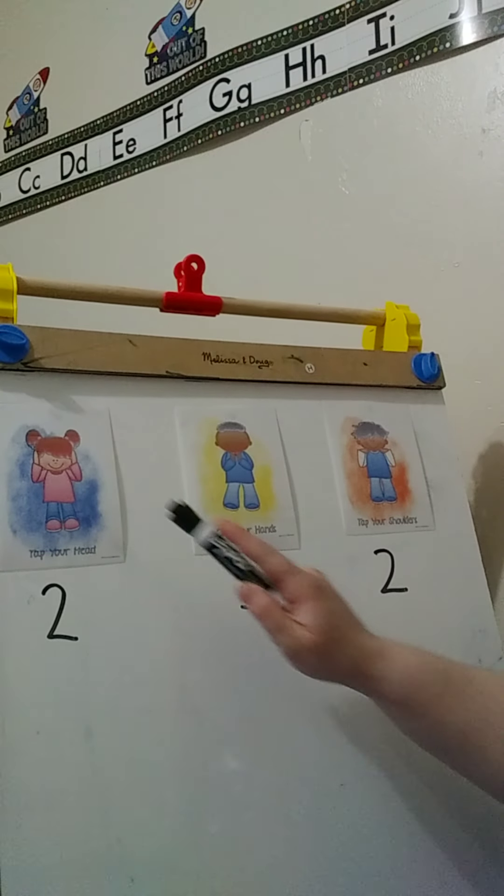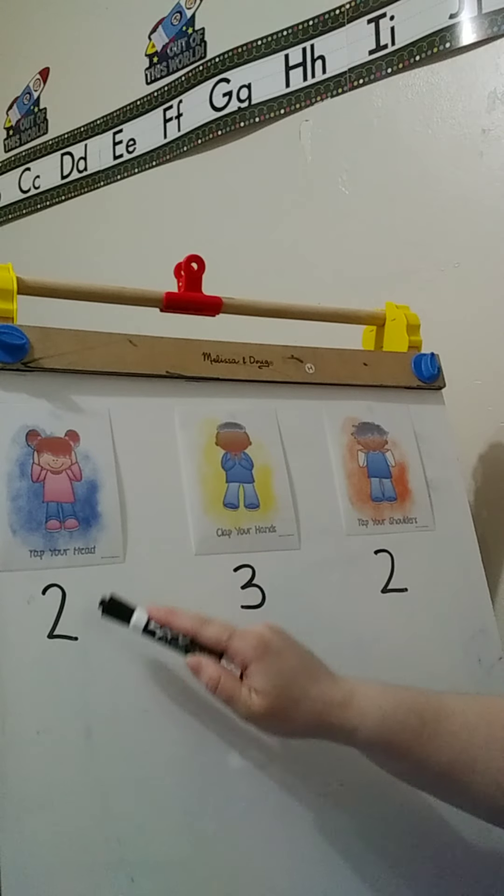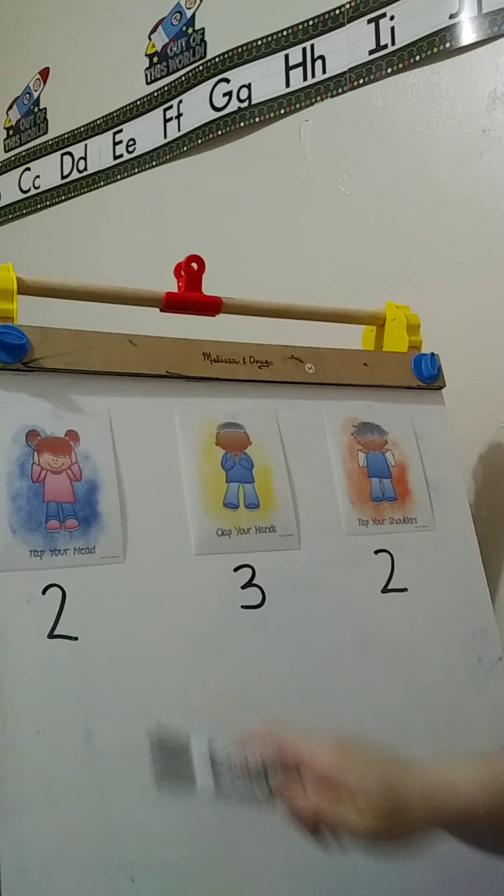So I'm going to use a few on my board and we're going to do the action movements. Now for this one, I want you to tap your head two times. I want you to do it like this — one, two. Can you try it? One, two.